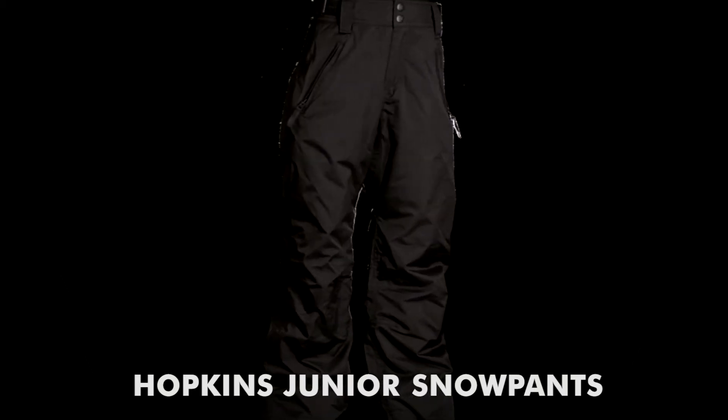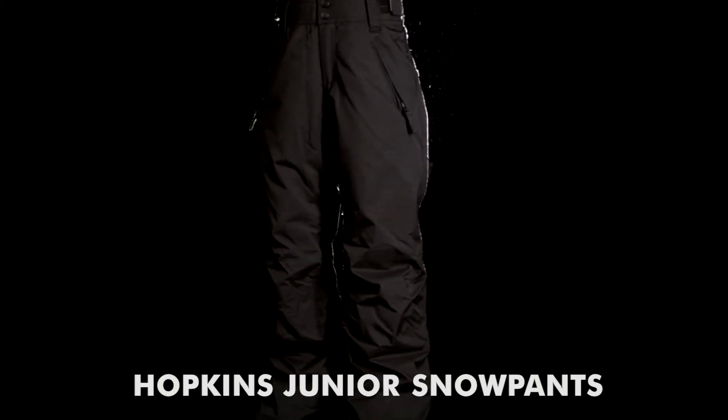ProTest presents the Hopkins Junior Snow Pants. These regular fit pants are equipped with many technical and useful features.